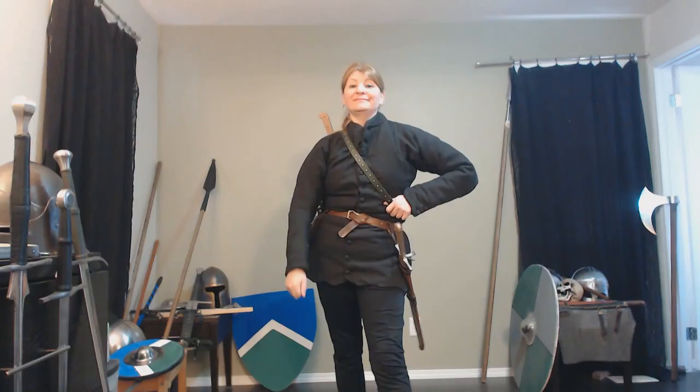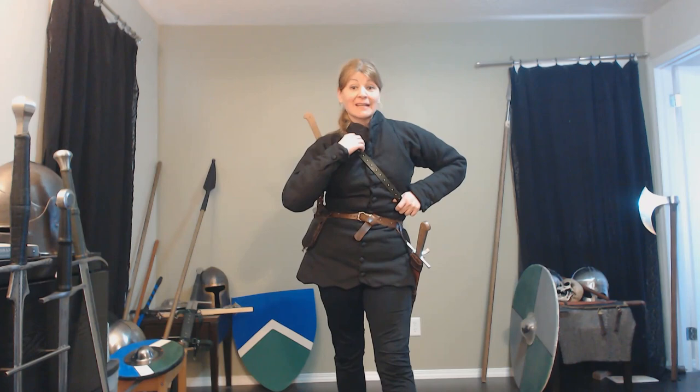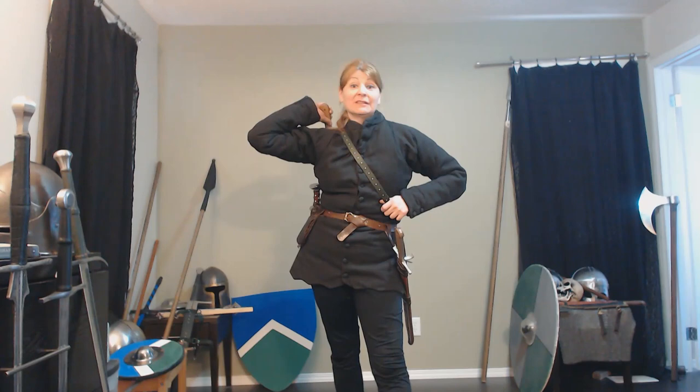Hello everyone. Lauren back with you and we have to talk about it. I'm going to rant about it. We're going to talk about back scabbards, about swords on back, and why it's a bad idea. I don't actually have a back scabbard because it's not something I would use, and we're going to explore why.